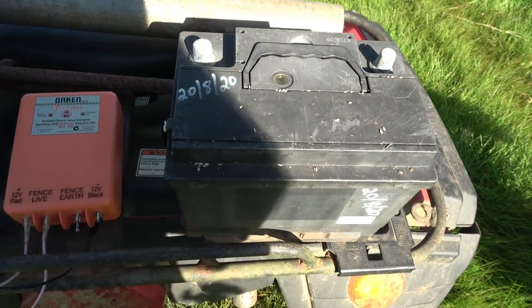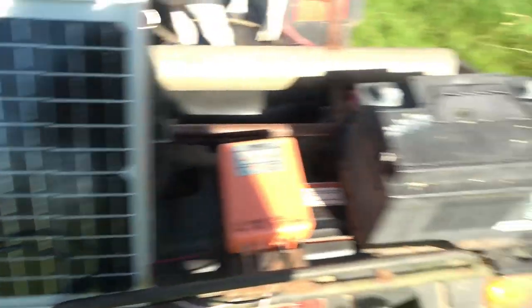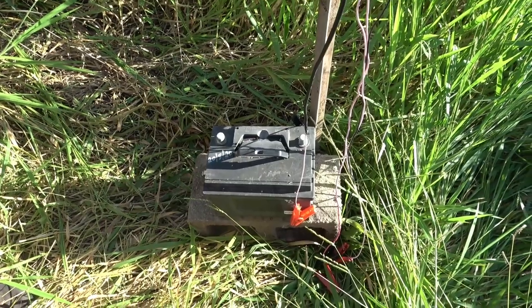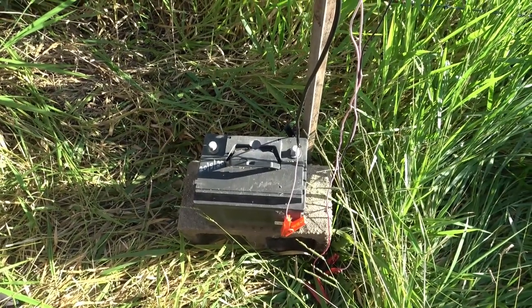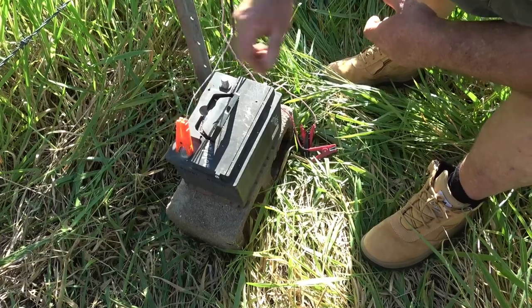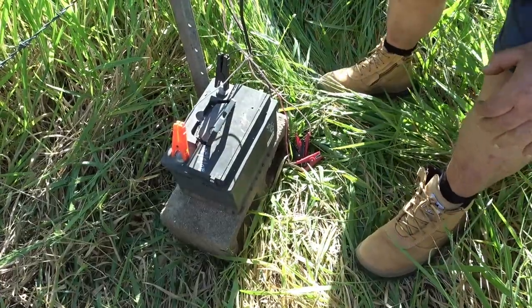The solar panel will charge up the battery and the battery will work the energizer. I've sat the battery on a Besser block — that way it's up out of the grass and it's also easier for the cables to reach. This side's the positive, so I'm going to put the red one off the solar panel onto the positive and the black one onto the negative, and that should keep the battery charged.